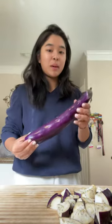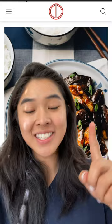Alright, today we're going to attempt to make a Chinese eggplant dish, so let's see how it goes. This is what it's supposed to look like — I will link it in the description box. I really don't think it's going to look like this, but we'll see.